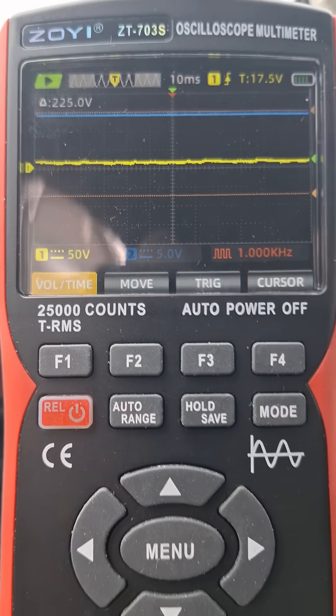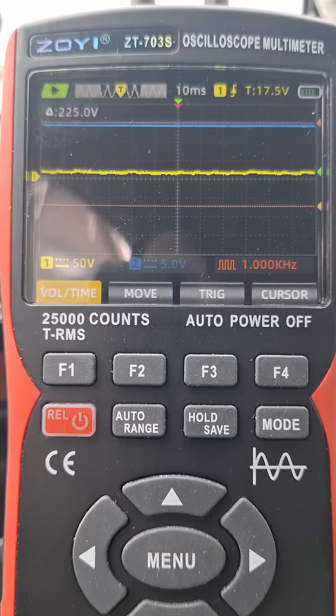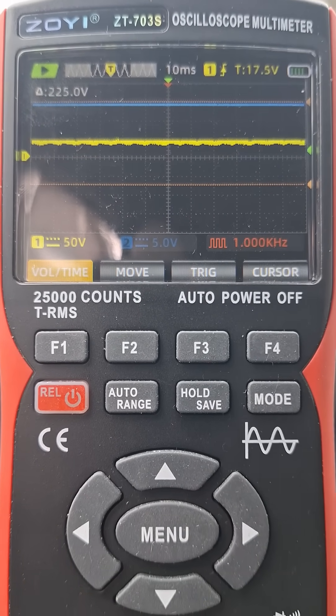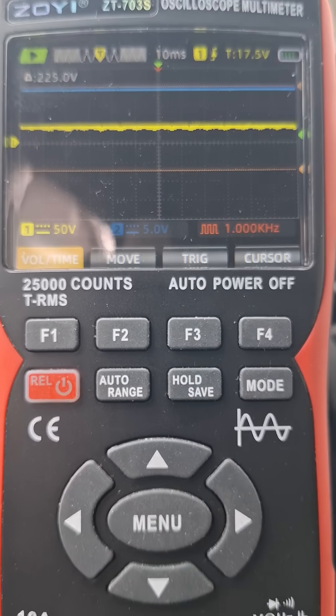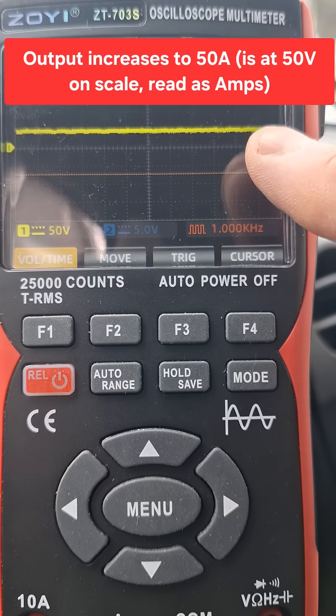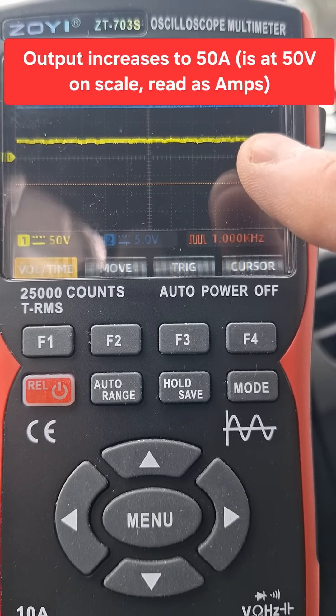I'll put on some consumers: the radio, the fan, the defogger, and the AC. You can see that the alternator is compensating for the load by increasing the current it's outputting.